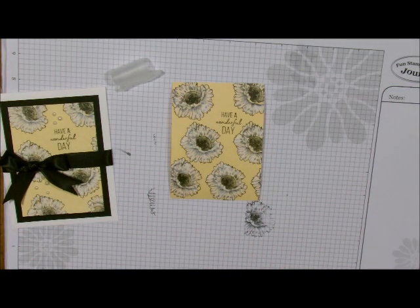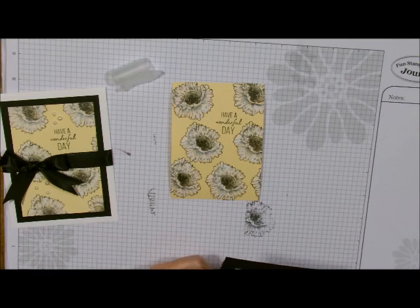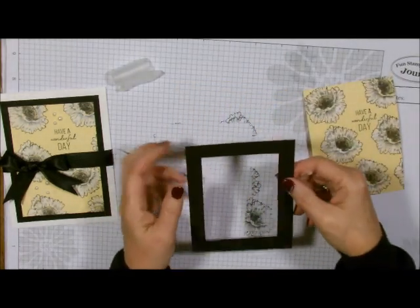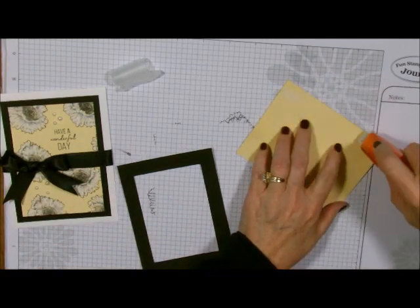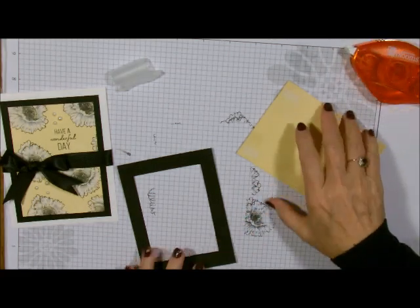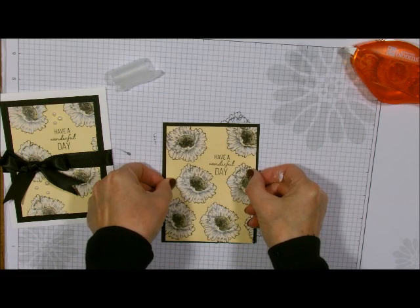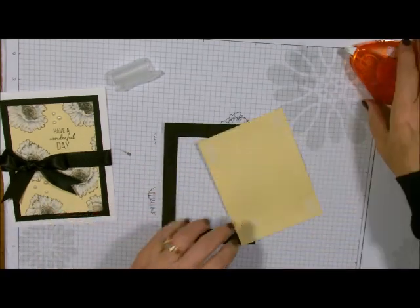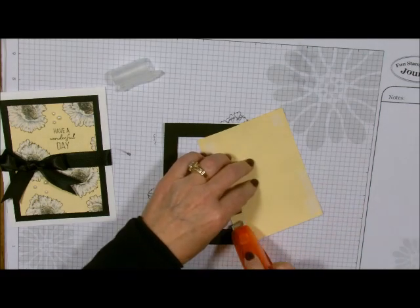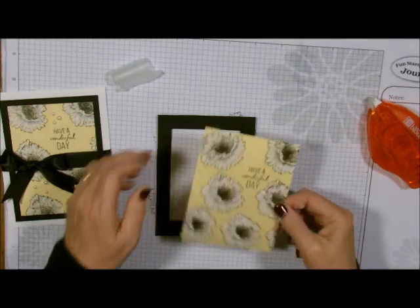I took my card base and cut out my black piece with my rectangle frame — that's where the rectangle dies come in. I'm going to put some adhesive on the back of this, using my Easy Glide to attach it. Then for this one, I'm going to add my ribbon, placing it closer to the end because I have the hole in the middle.